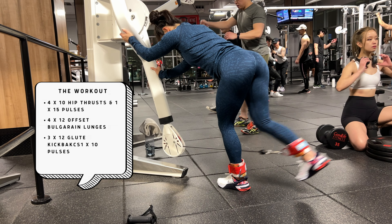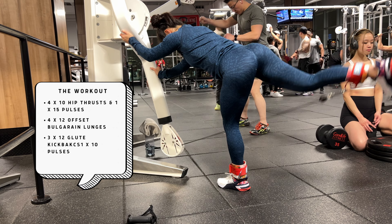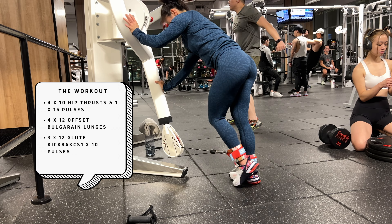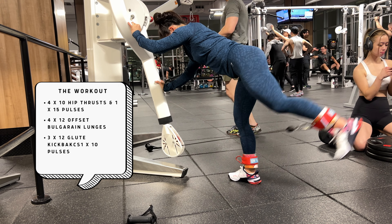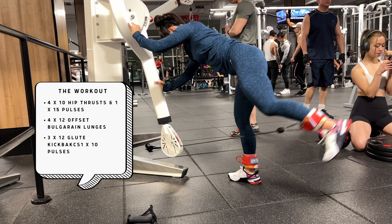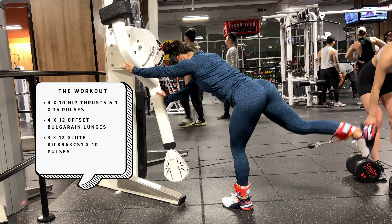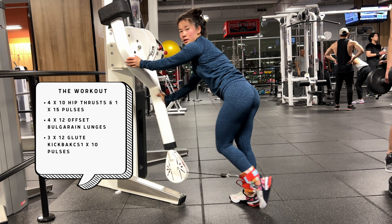Glute kickbacks are next — three sets of 12 followed by 10 pulses. I don't do these often so I'm a little self-conscious about my form. I try to squeeze the glute as much as possible, keep my core tight, drive through the heel so I'm not too toe-heavy, and avoid arching my back as the leg extends. The gym was busy so we made do with a cable nearby using ankle straps — these ones are by Susie KB and are fantastic. They have Sherpa on the inside so they don't scratch your skin if you're wearing shorts. She's one of the OG influencers I used to follow when I first started my fitness page. They also make the hip thrust pad I use.